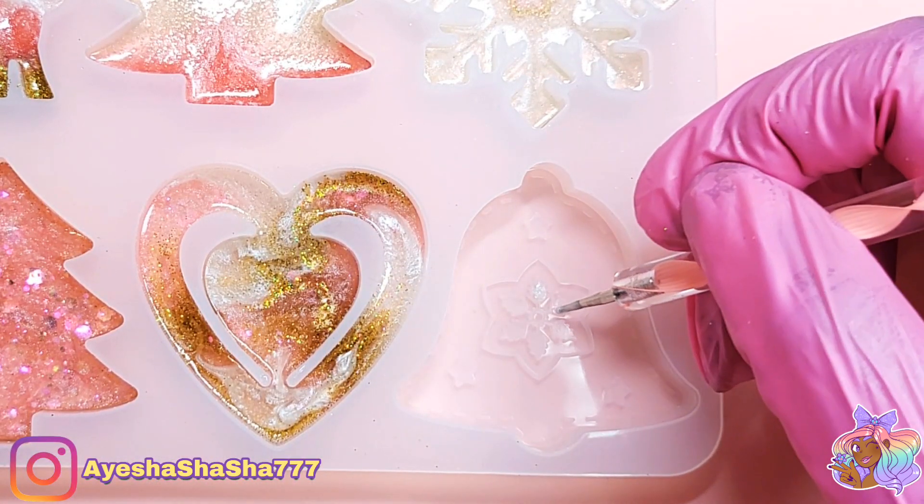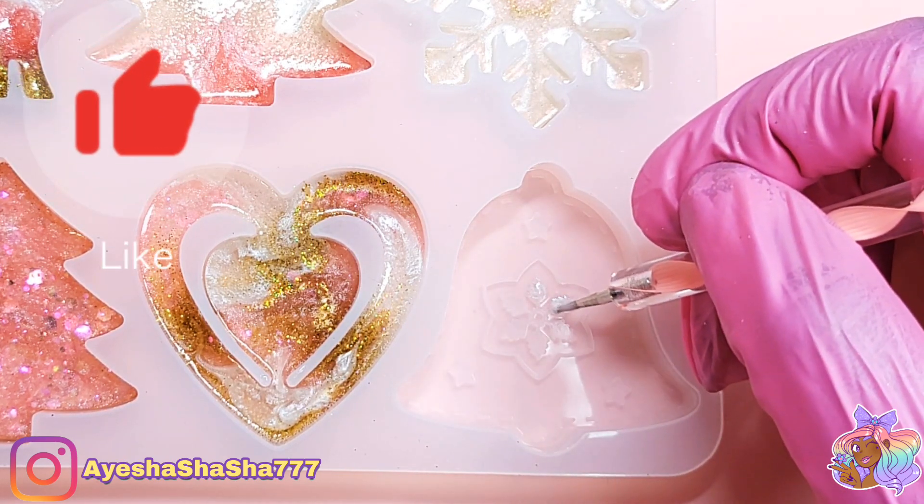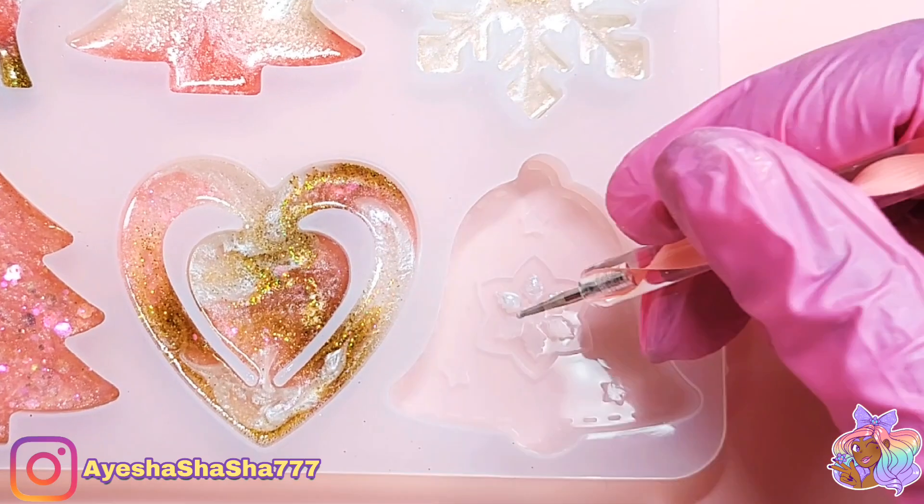If you're enjoying this slightly longer style of craft video then please do let me know by hitting the like button so that I know to make more of these for you.